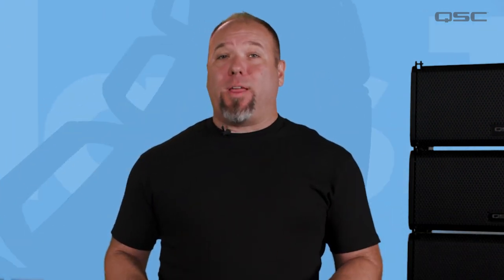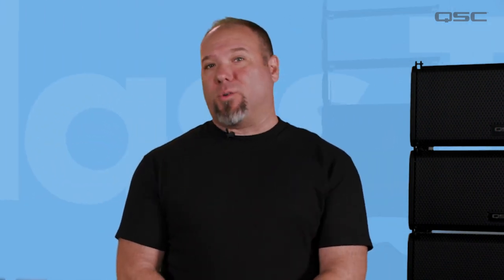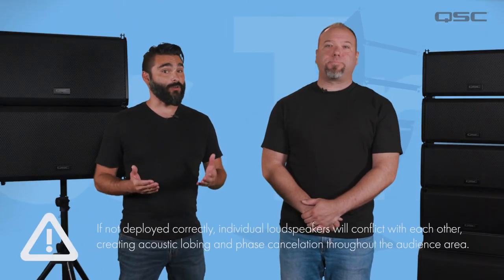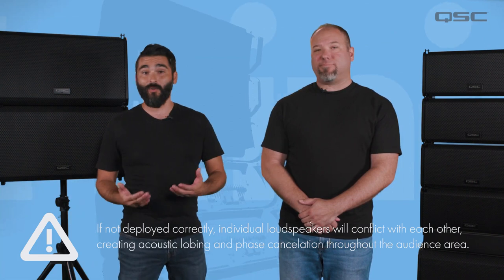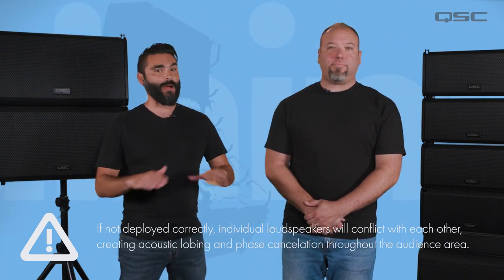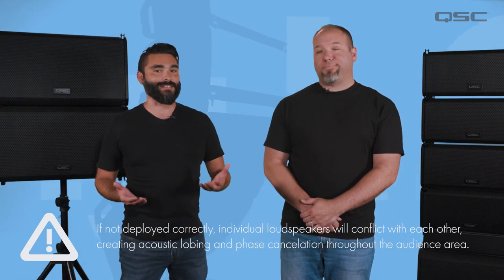There are many options for how a line array can be deployed, and lots of care needs to be taken to ensure that the entire system behaves together as a single audio source. If not deployed correctly, individual loudspeakers will fight each other and create acoustic lobing and phase cancellations throughout the audience area, which obviously makes for a less enjoyable mixing and listening experience.